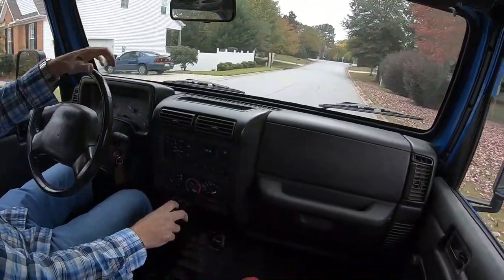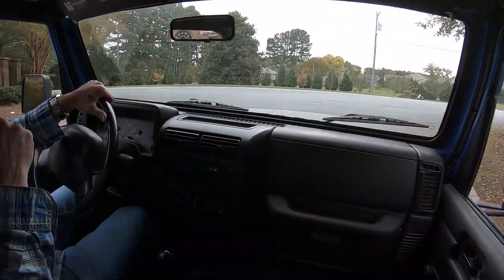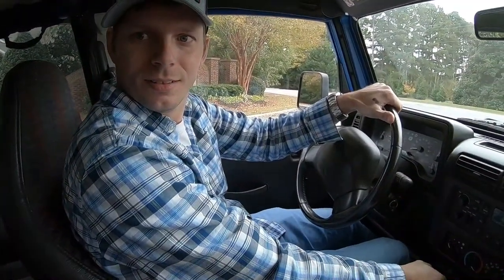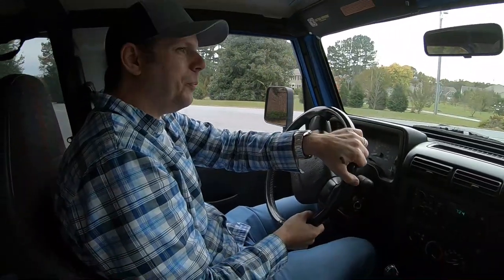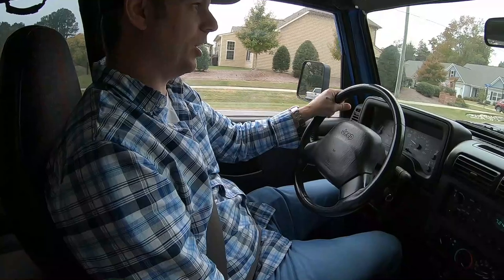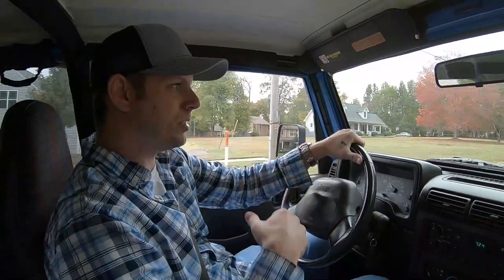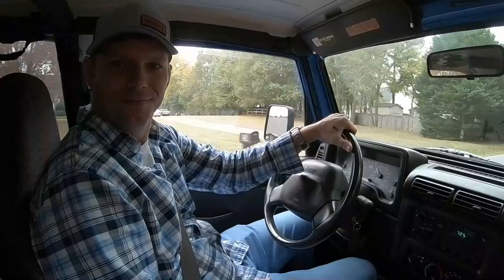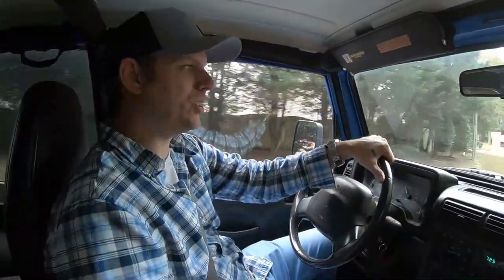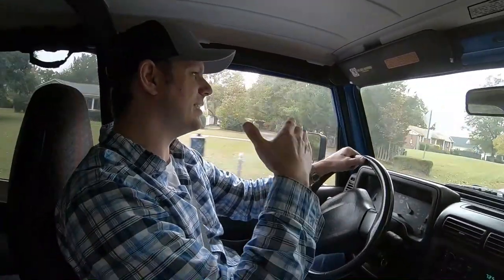Another thing: don't roll up to a stop sign in neutral. Don't do that. Your engine actually brakes for you. Think about this — if you're driving an automatic and you come to a stop sign, does your car put itself into neutral? No. How about if you're in manual mode using paddle shifters and you start slowing down? Does your car put itself in neutral? No, it downshifts for you. So you should always downshift.